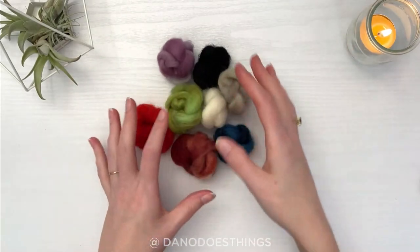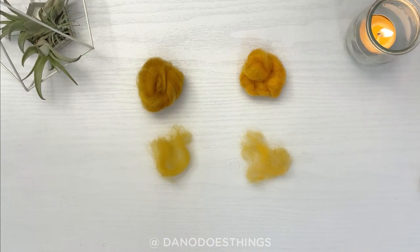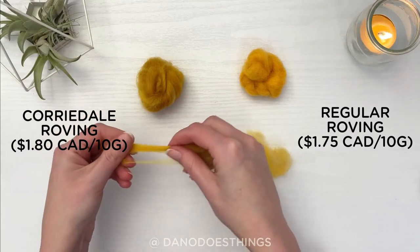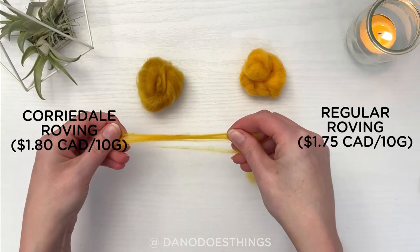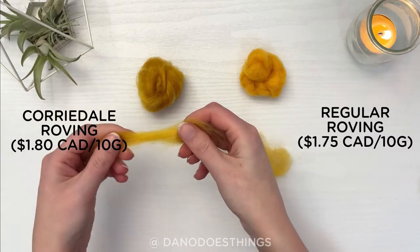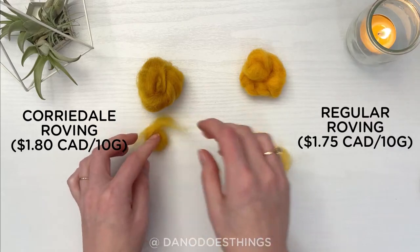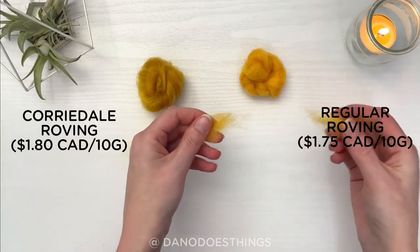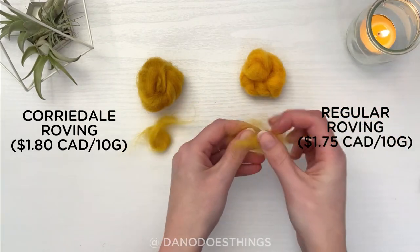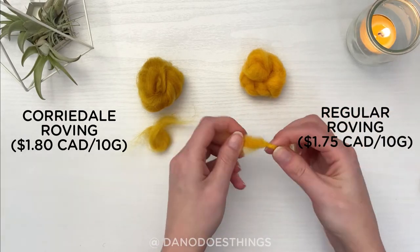The last thing you really need before starting needle felting is material to felt with. You might go to a big box store and find basic wool roving for pretty cheap, but even for beginners I would advise hitting up a local yarn store and finding some Corriedale wool. For example, I got an 80-gram variety pack of wool at the box store for $14, and a 100-gram variety pack of Corriedale wool for $18 — that's $1.75 and $1.80 per 10 grams respectively — but the quality makes a world of difference. Of course, if all you have access to is regular wool, don't let that stop you. The Corriedale wool is just much nicer to work with and your pieces will come together quicker and with less fuzz.